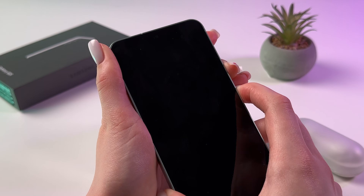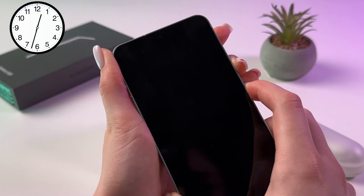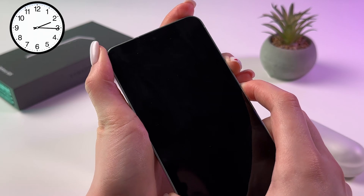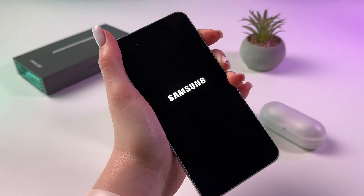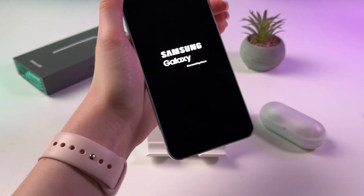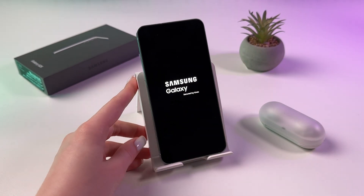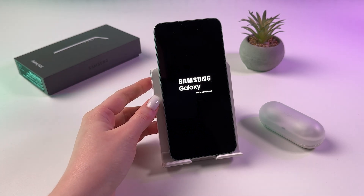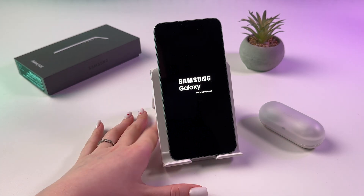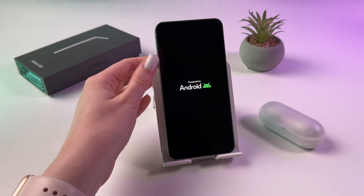Wait for the Samsung logo to appear on the screen. Once it does, release the button and give it a few seconds and your phone will turn back on. That's it for today — if you enjoyed this video please subscribe, like, and comment.